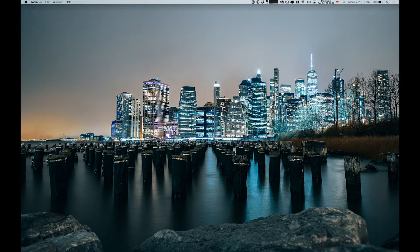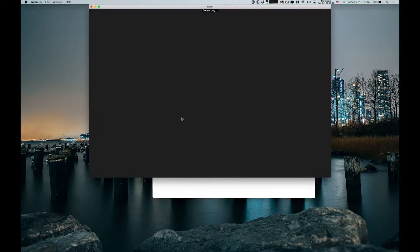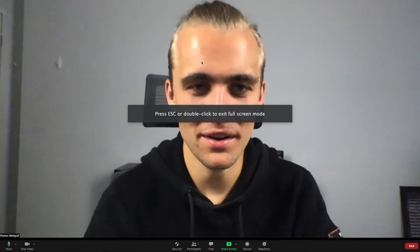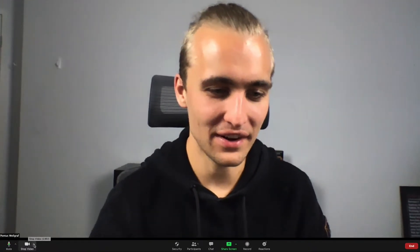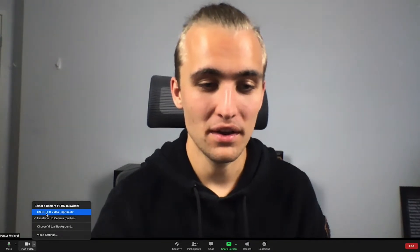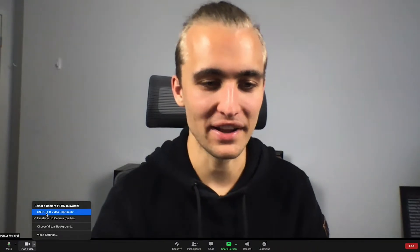Here we are on my Mac desktop and I'm pulling up Zoom as an example of software where you can use this. Let's start a new meeting — it connects to our built-in camera, with the impressive quality we're all aware of. I'll go down to the video source and as you can see we have 'USB 3.0 Video Capture' — that's essentially the capture card we've plugged in.